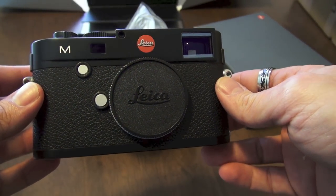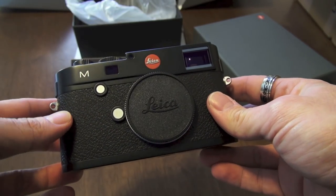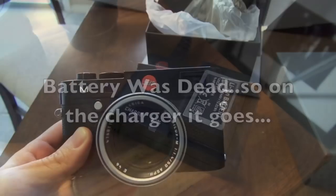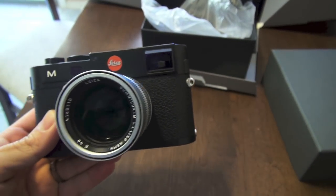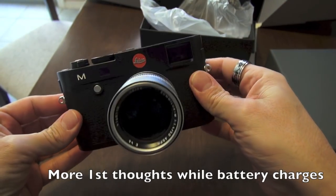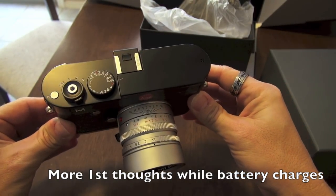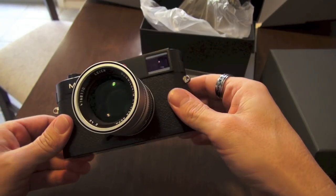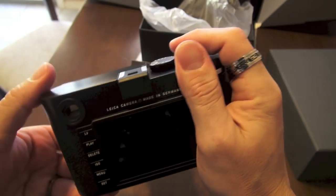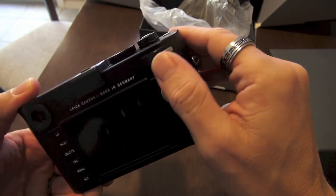I'm going to throw a lens on it, put the battery in, and see if it has enough power to pull up the menu so I can show you guys what the new menu system looks like. I have the 50 Summilux Aspherical in Chrome on the body. At first glance, it does seem a little beefier and a little bigger than the M9 and Monochrome. But it feels nice — still feels like a Leica M. They put this little grip here for your thumb, almost like a built-in thumbs-up.